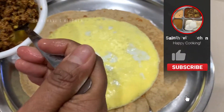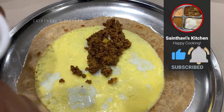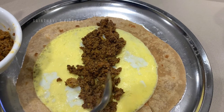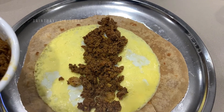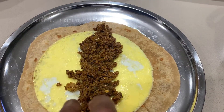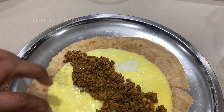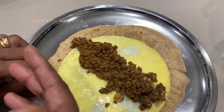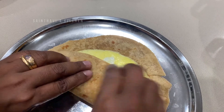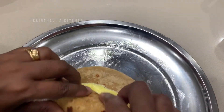For vegetarians, this filling can be a potato fry or spicy potato fry — there is also that recipe. You can also put in a paneer stuffing; you can put any paneer stuffing you like.